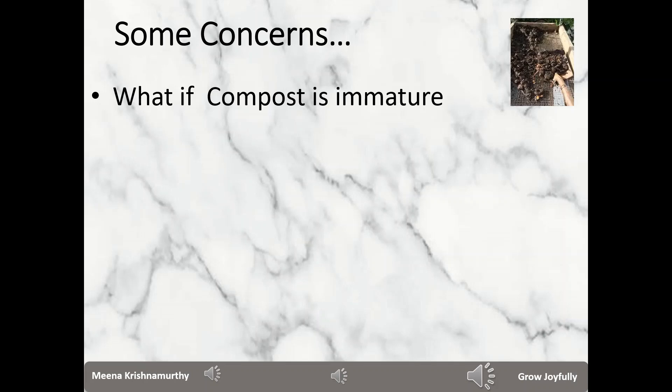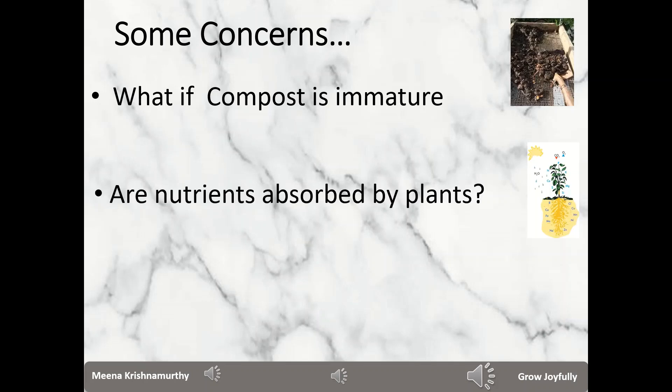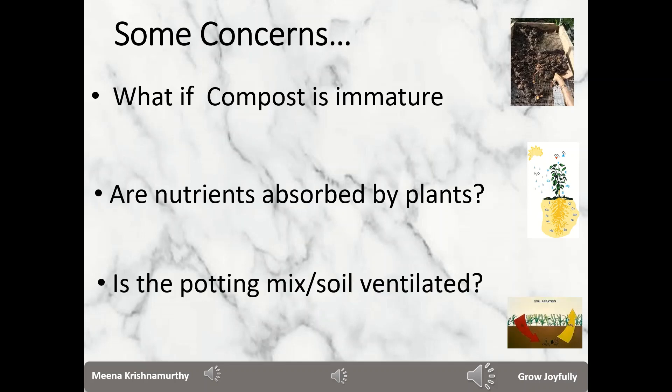Immature compost could also generate heat which is harmful to the roots of the plants. The second concern: if I provide rich organic nutrition to the plants in the soil, are they absorbed by the plants directly? The answer is no. We require beneficial bacteria and fungi to perform the role of a cook — they need to convert the nutrition we provide in the soil or potting mix into a form that is absorbed by the roots.